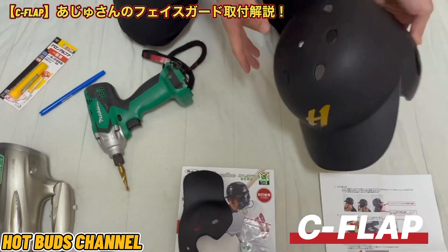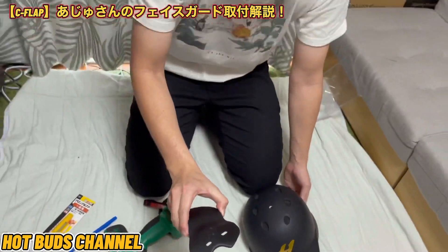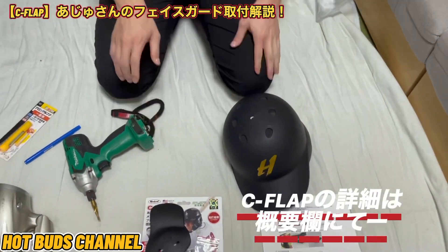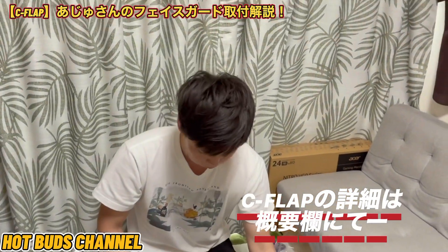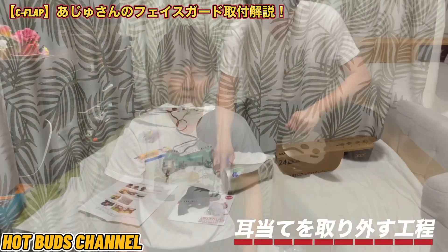こちらが本日使用する一覧となります。マットブラックですね。楽天で買ったので、また概要欄にURLを貼っておきます。